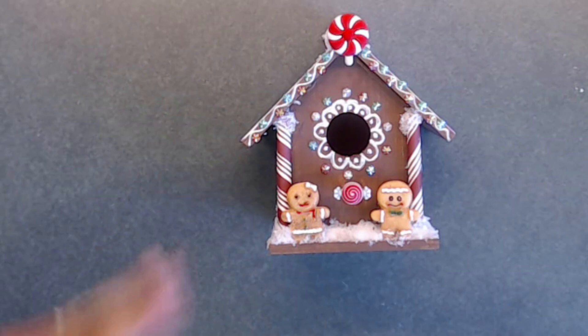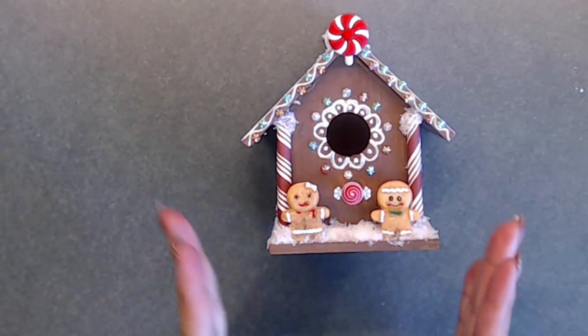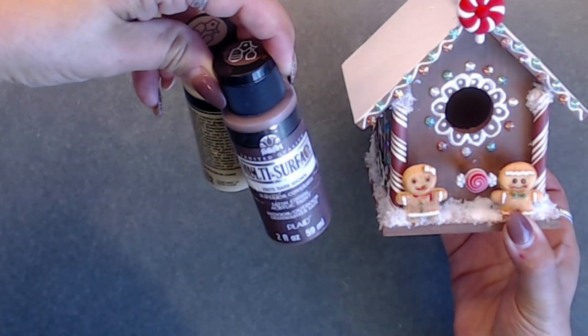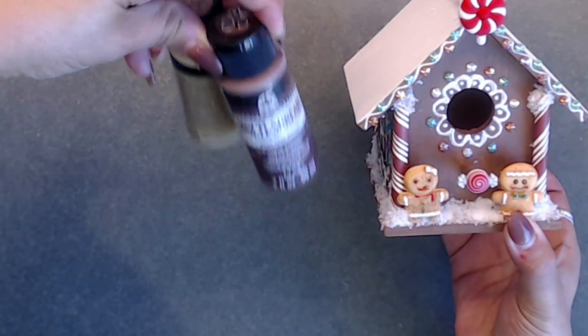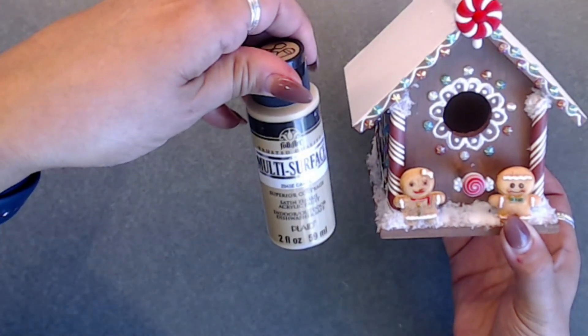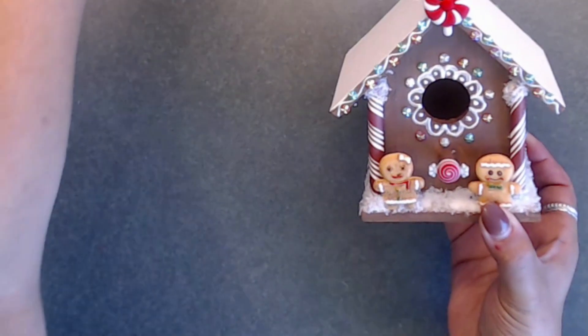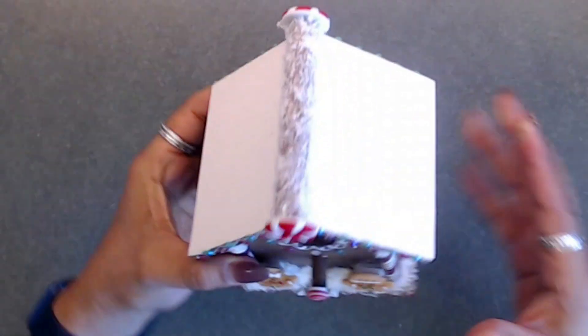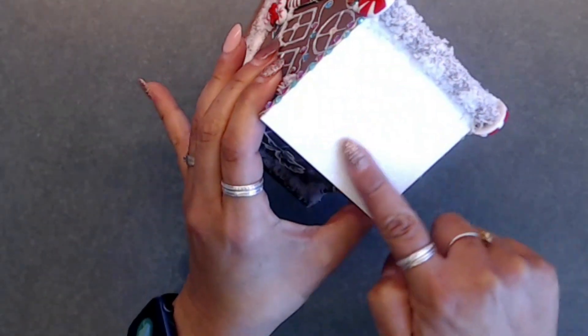Today I wanted to share my gingerbread house, and this is what I created using a little bird house. I painted it brown. I didn't have enough brown paint, so I actually mixed two different paints together. I used Folk Art multi-surface bark brown, and then the other one I mixed with it is Folk Art Caramel, so I mixed those two together to get this brown.